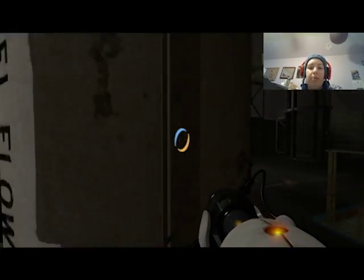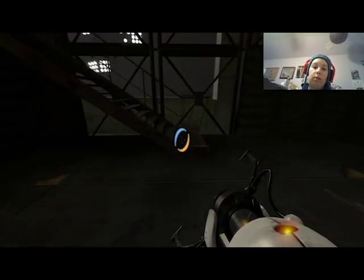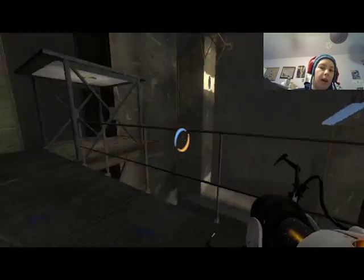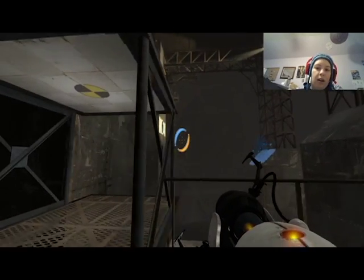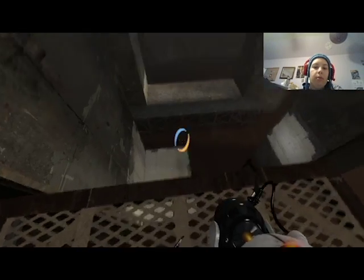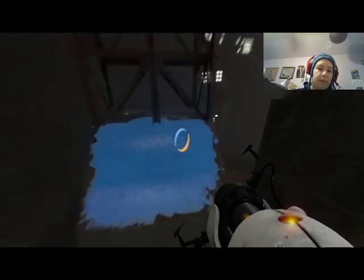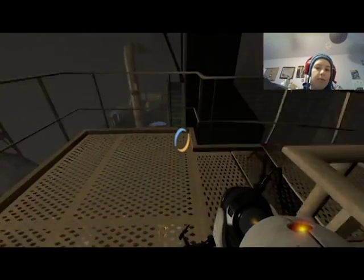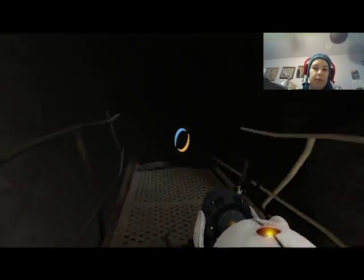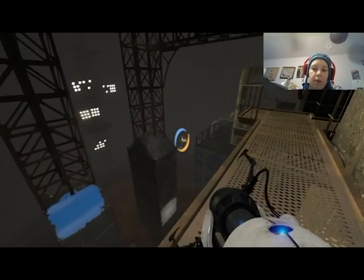That was orange — gotta remember that. Was it blue or was that orange? That was orange, okay good. Right, so I want to shoot orange — there we go. It's very tricky. And then now we want to go up — we want to go up there.